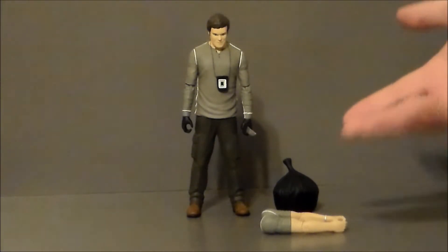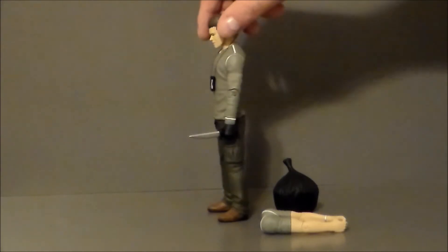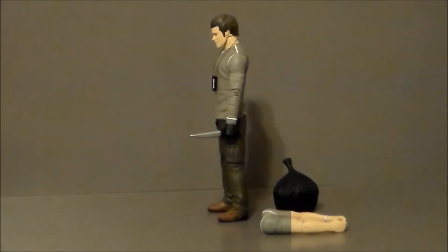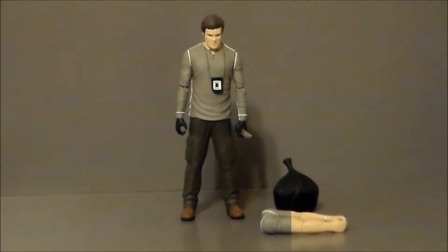The arms look like they could be some extra body parts from somebody he's cut up. He's also got his knife, which I've got in his hand right there, which is very, very cool. It fits very snugly into the hand, which I like. A lot of the times these little accessories like knives and guns just don't fit into the hands, and they did a good job getting that to work.